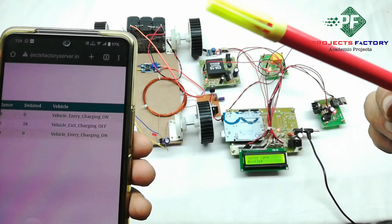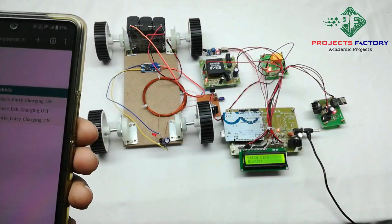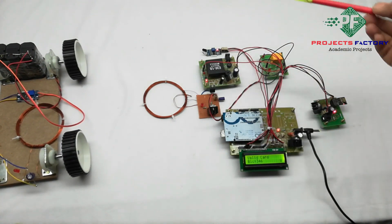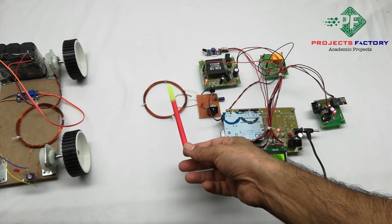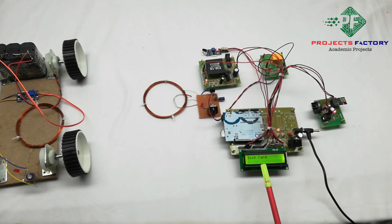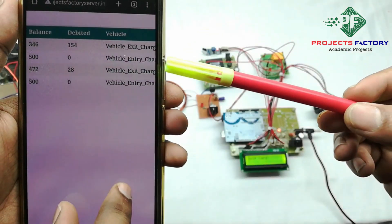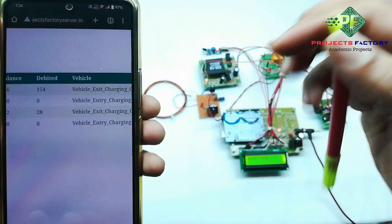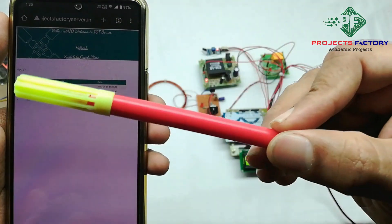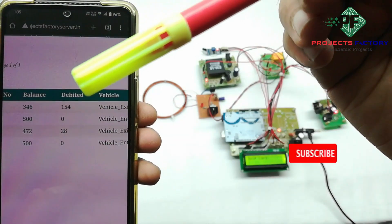The second column shows the debited amount. While the vehicle is charging, the debited amount shows zero. Once the vehicle is removed from the charger, the IR sensor deactivates and the relay turns off, stopping power to the wireless transmitter. Data uploads to the IoT server in five to eight seconds. The balance dropped from 500 to 346 rupees, and the fourth row shows 'Vehicle Exit', charger off, and a debited amount of 154 rupees — confirming 500 minus 154 equals 346.